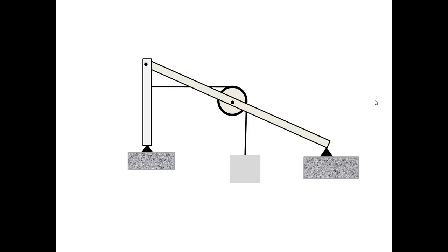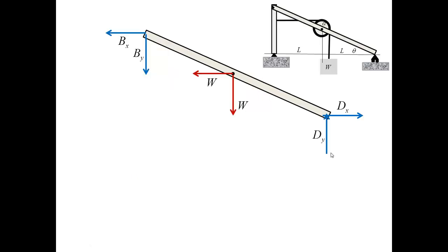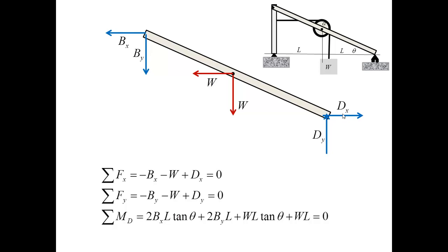Going back to look at the equations, I will not reconsider the free body diagram for the rope, pulley, and weight, since this change does not affect it. Instead, I consider the revised free body diagram for the inclined bar, which now includes the additional force DX. I write down equilibrium equations using point D as the pivot for the moment equation.